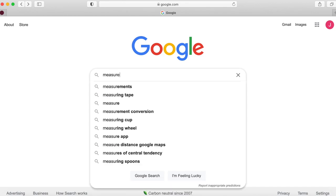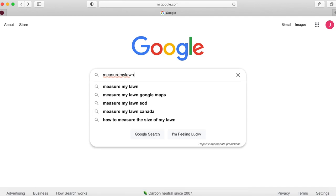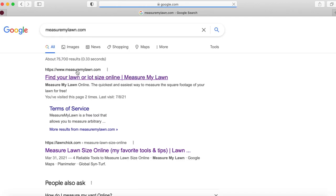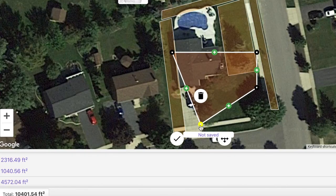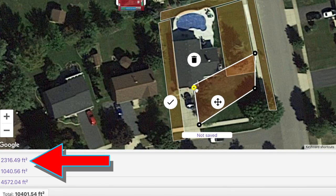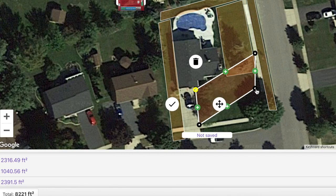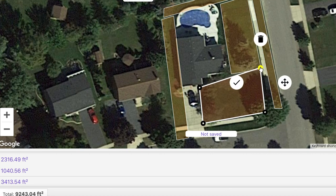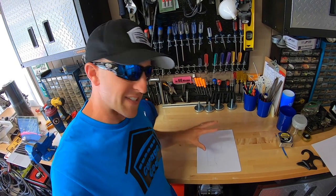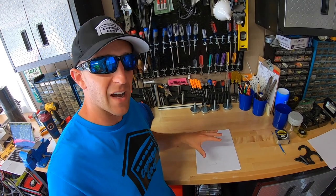Now let's talk about your lawn layout. There are two ways to go about it. You could try out measuremylawn.com — they have pretty simple tools on their website, available on your phone too. You type in your address, then make boxes of your turf on your property. The site keeps a running total of each box and calculates a grand total, usually within a couple hundred square feet.